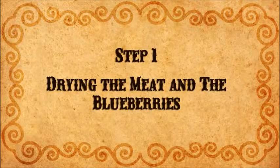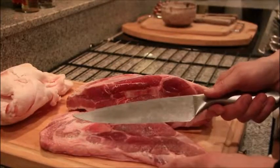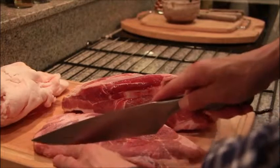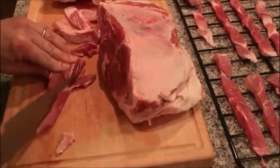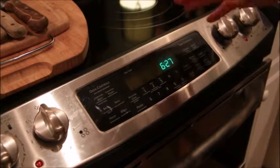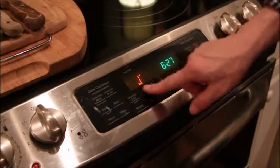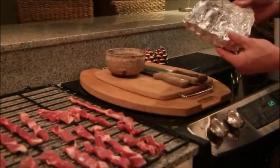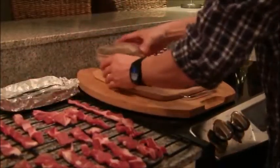The first step is to dry the meat and blueberries. First, slice the meat very thin — you can use a very sharp knife, or you can keep the beef in the freezer a few hours before slicing it. If you don't have a dehydrator, set the oven to the lowest possible temperature, around 130 degrees, and put the strips of meat directly on the rack. Place tin foil on the side of the rack and spread the blueberries out to dry with the meat.